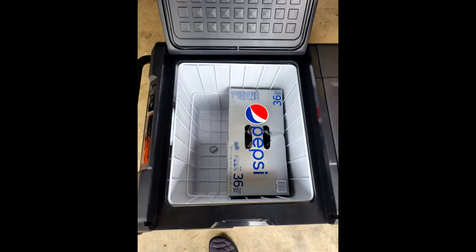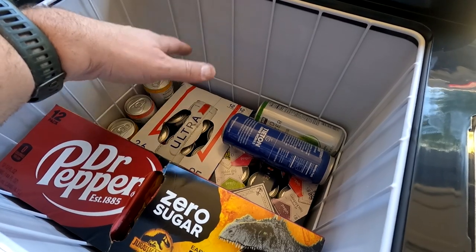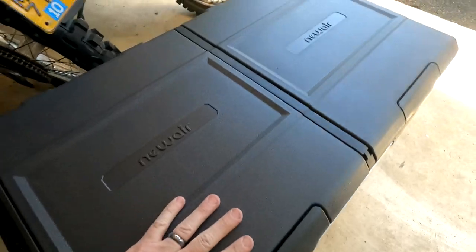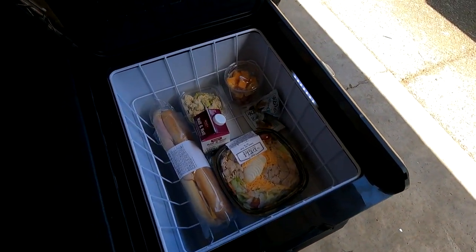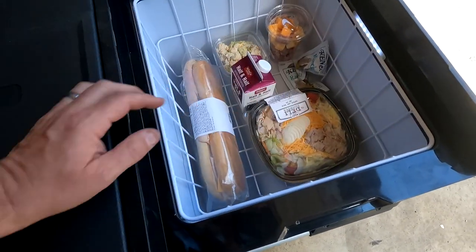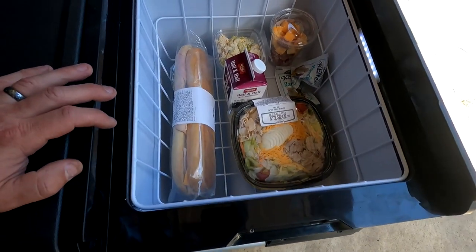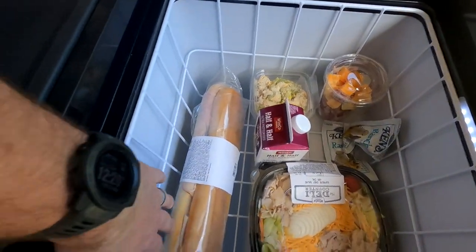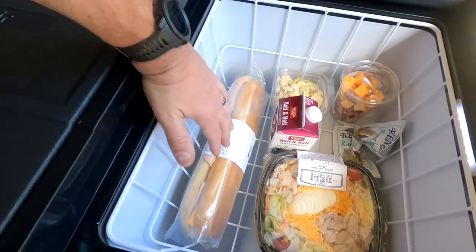I've got two other 12 packs in there — not exactly stocked full of IPAs, but we'll survive. I've got a Costco 36-pack in here, and there's still tons of room — and this is only half of it. This thing is 115 quarts, so it's massive. The other side is the freezer side, with a little extra space underneath where the compressor is. I've just got it set to refrigerator with sandwich and salad stuff in there.